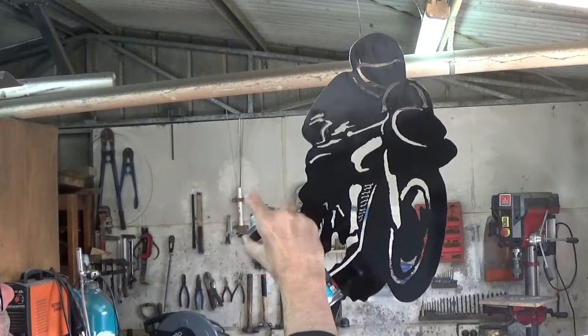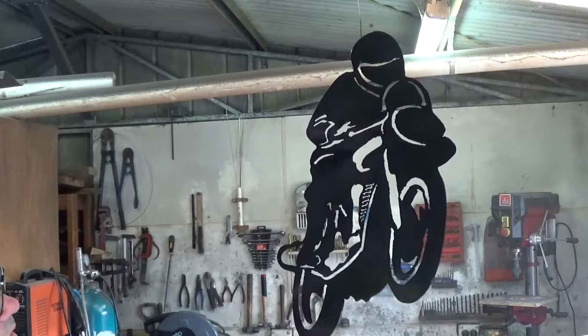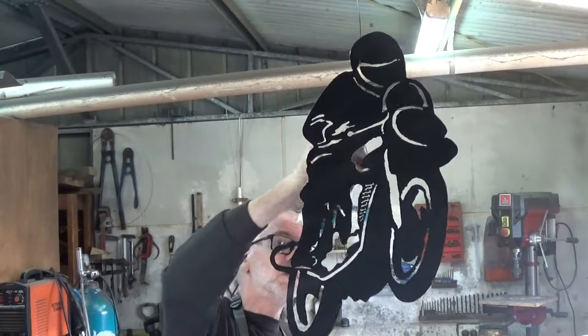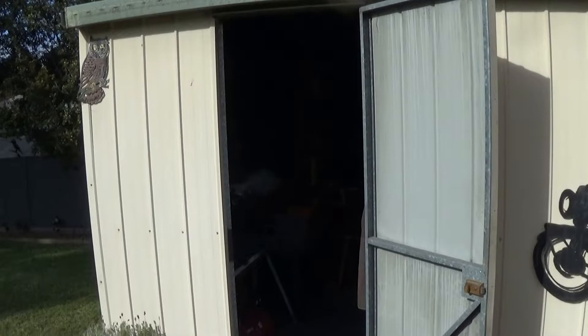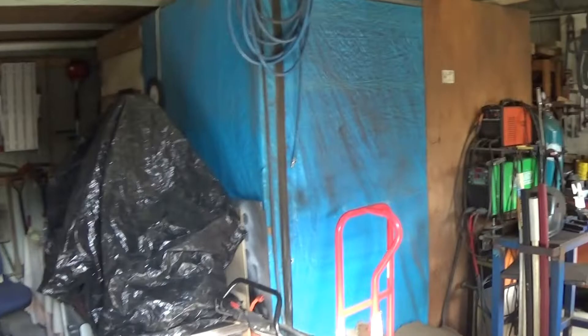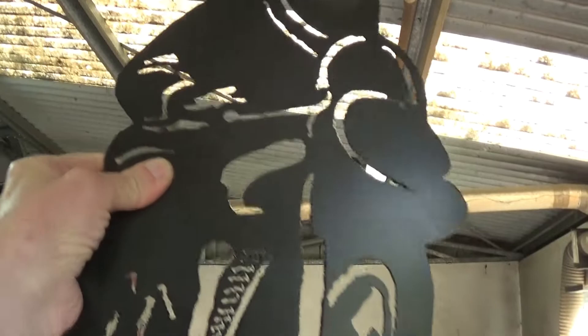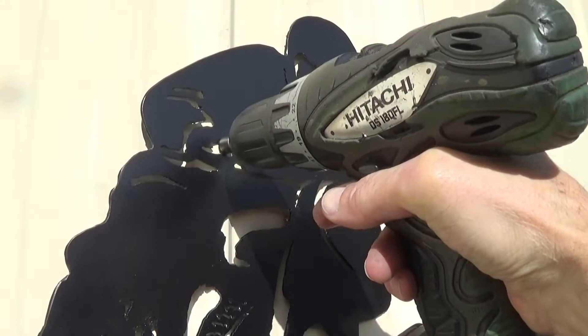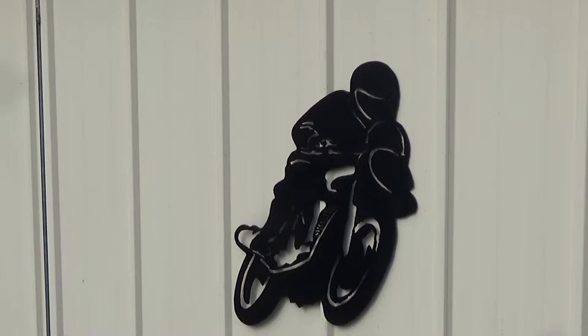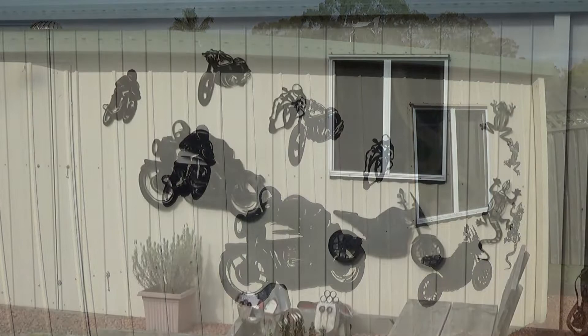Even hanging up here you can see that it doesn't look too bad. The kill rust paint takes a fair while to dry, so it's the next day back in the shed and it's time to hang it on the wall. It takes quite a bit of expert help from the boss to make sure I get it in the right place, and then I'm just securing it with one bolt and then a bit of double-sided tape on the bottom. Well, that was a simple and fun little shed project completed.